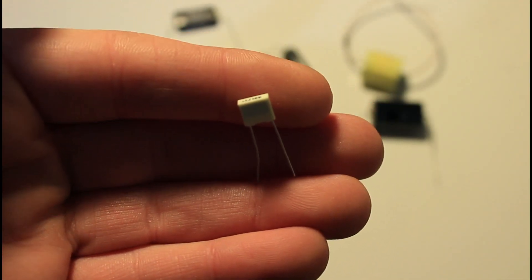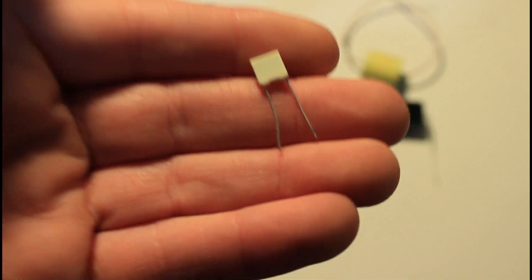Just for the fun of it, I'm also going to use these circuit board capacitors just to hear how they sound.